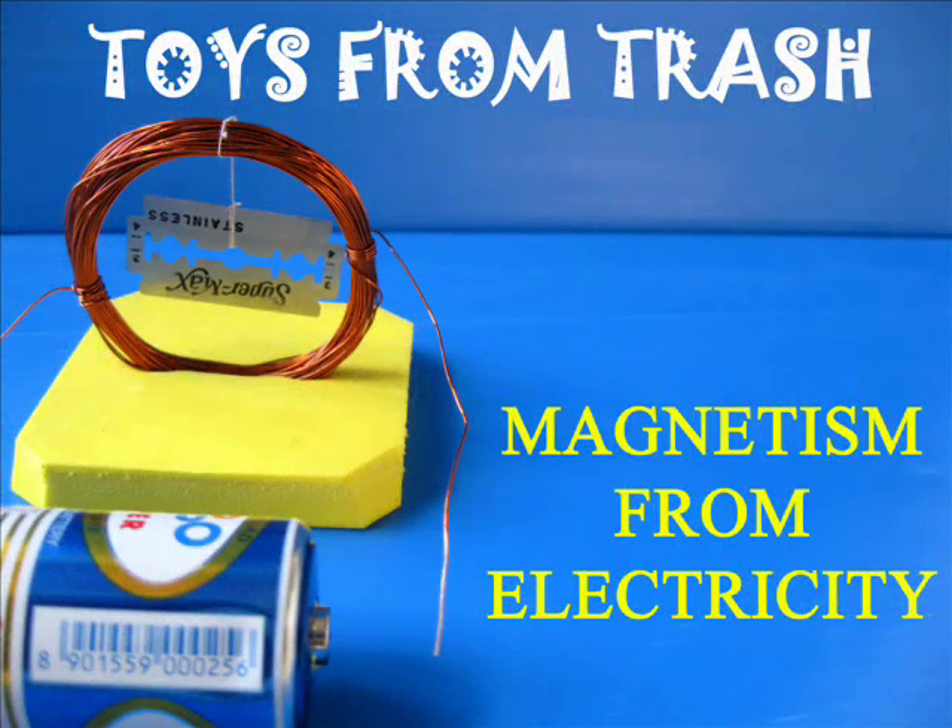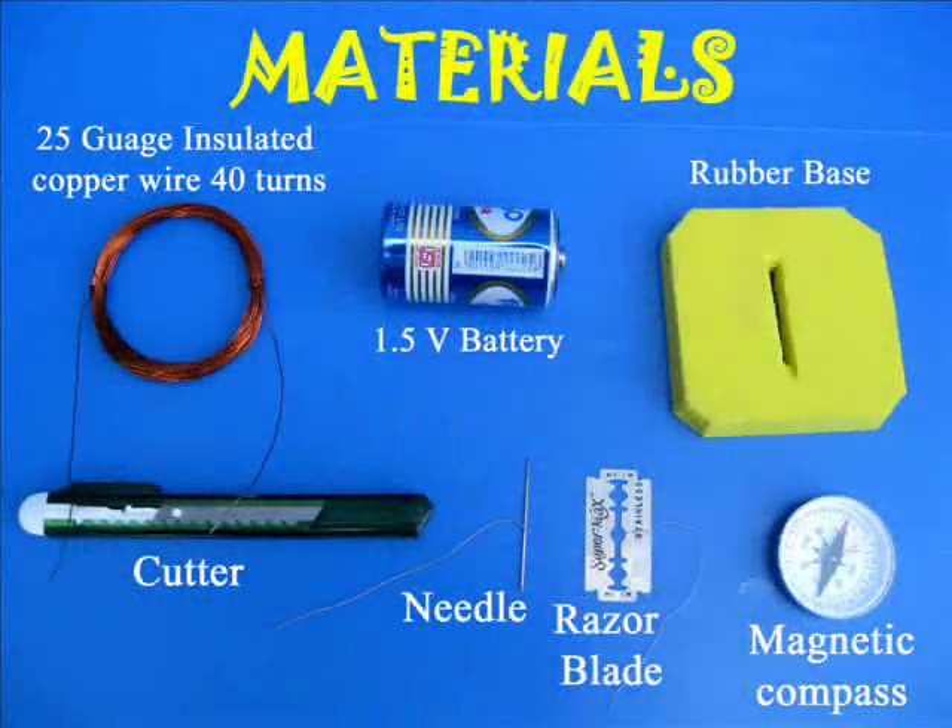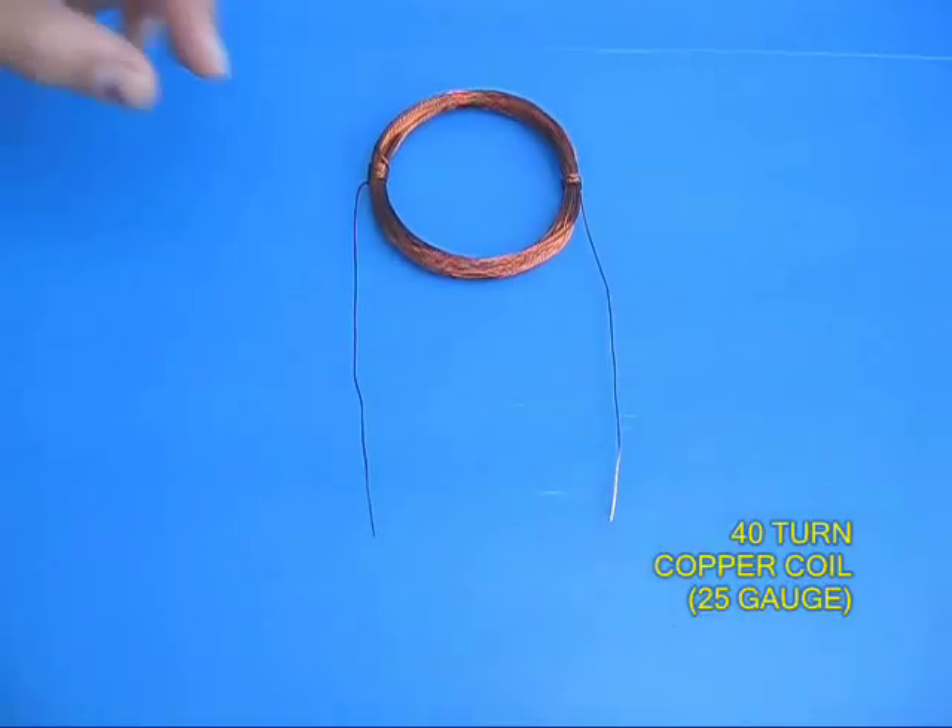In this experiment you can create some magnetism from electricity. You would require insulated copper wire used for motor rewinding, a needle, a razor blade, and a battery.